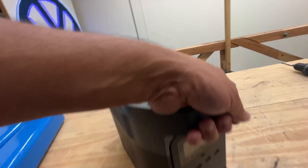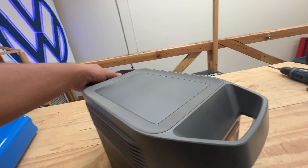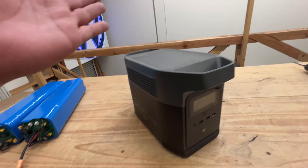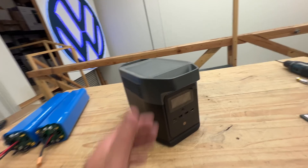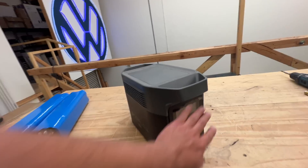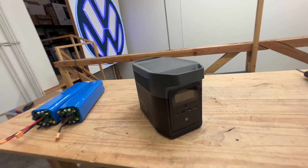But it's small and it's light, and it's cheap. It retails for about $999 — just under $1,000 — and it's got all the cool features that all the EcoFlows have.